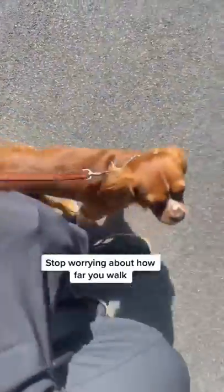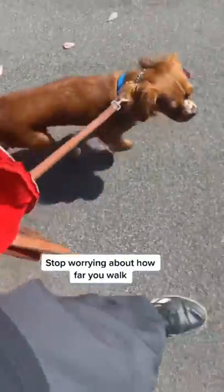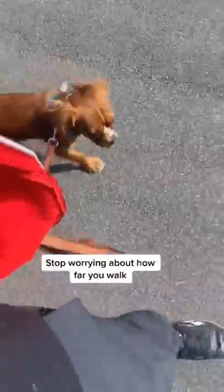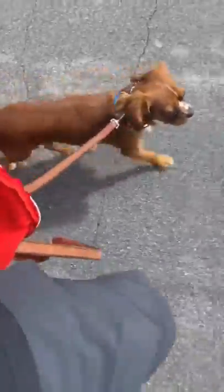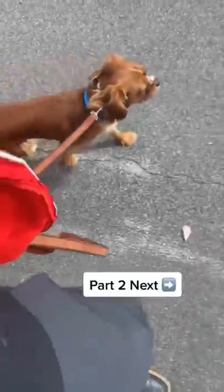My dog understands that when I say heel, we're going to turn. There shouldn't be tension when we do this — it should be nice and loose. And if I feel like he's going to start pulling too far forward, rather than using a correction, I'm just going to turn. We'll implement corrections in the next video.